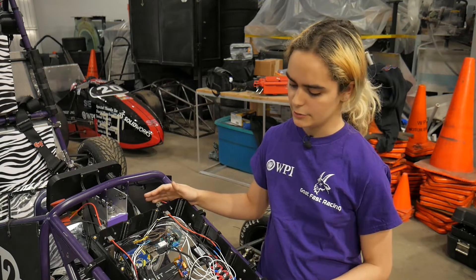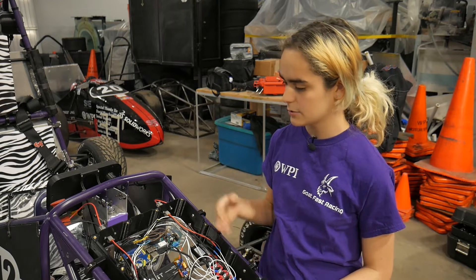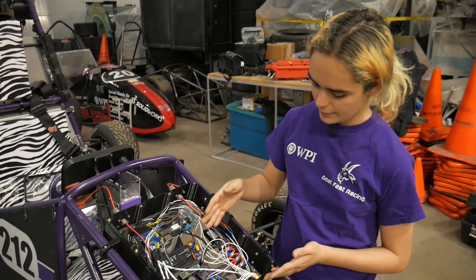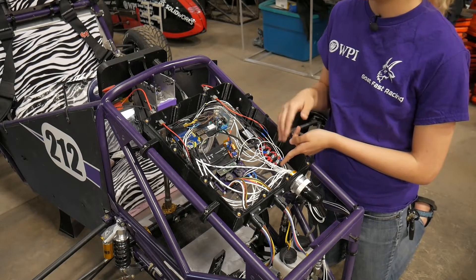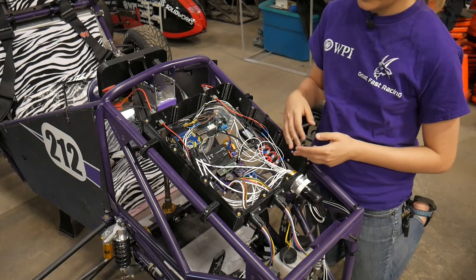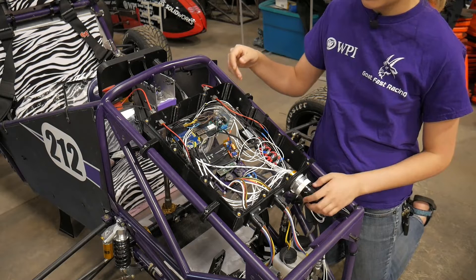This is the front box. It controls the inverter, as well as talking to the pedals, the brake sensors, and the dashboard. Looking down at it, first we've got this power distribution area on these terminal blocks, which distributes 12-volt power to everything on the board. Next, we have the actual front I/O board here, and that has a Teensy on it, like the rear I/O does.